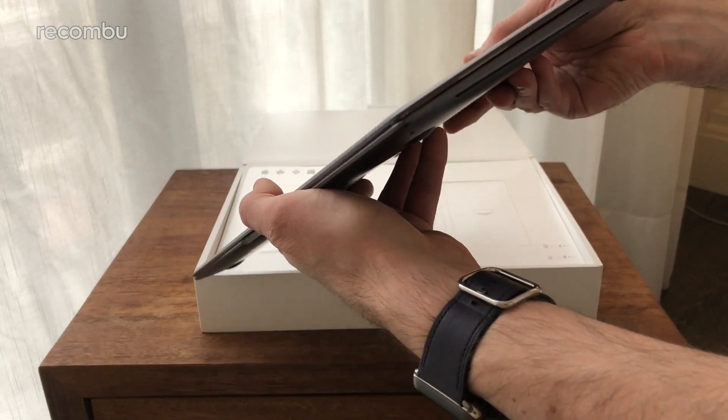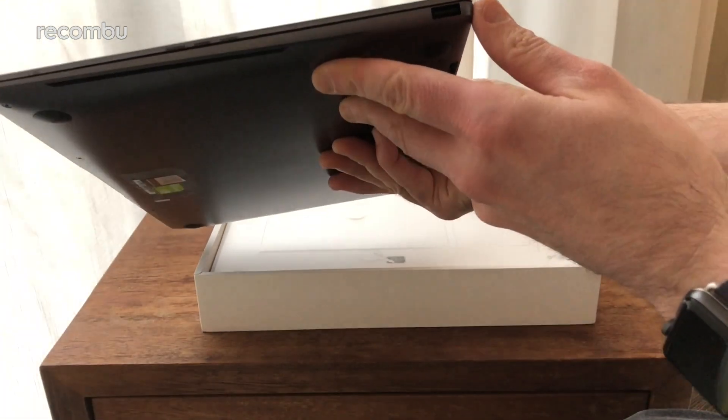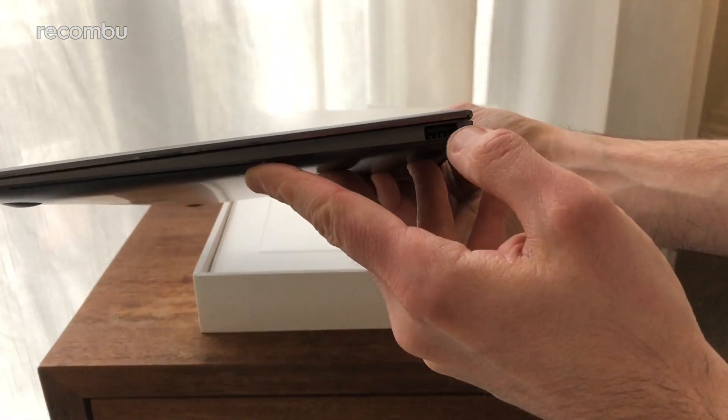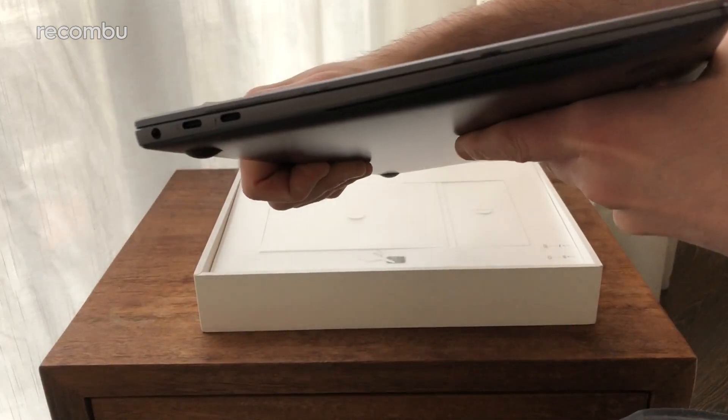Reasonably light as you can see. You've got a nice full-sized USB over on this side, and then flip it over and you've got two Type-C USB ports as well.